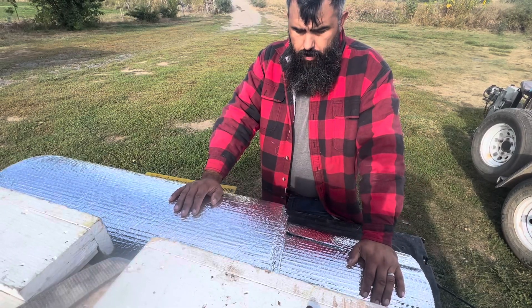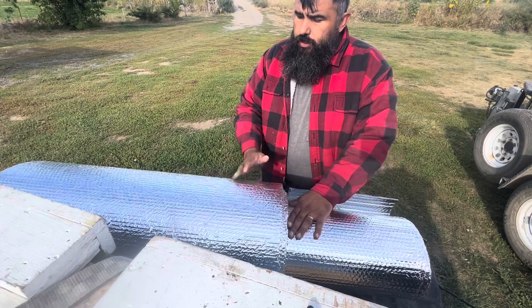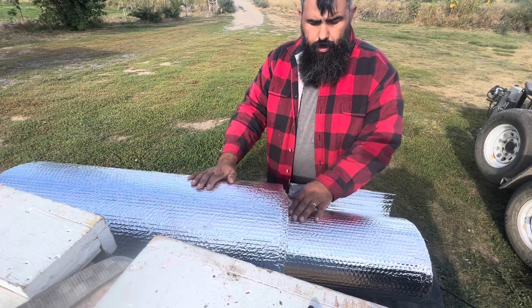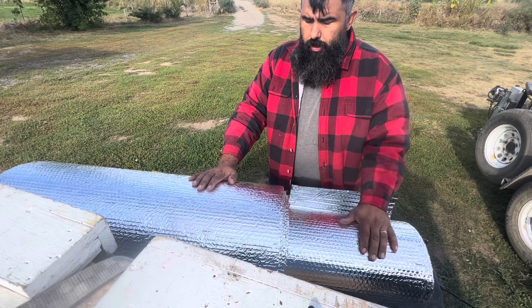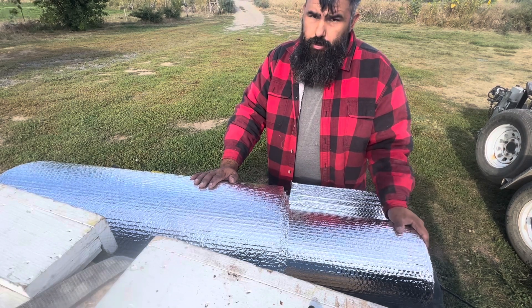I had a comment in my last video about cutting up some of these foamies. The guy said he uses a saw to cut them in half and then cuts them to length. I think that's a good idea. I was a little too lazy to go get a saw.